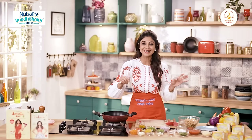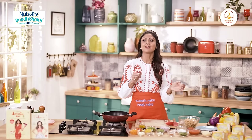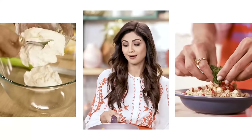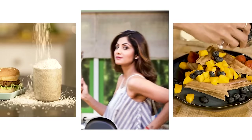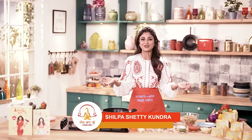Come time mein, healthy khana banana, is channel ki khasiyat hai. Today's quick and easy dinner is the Masala Pasta. You can just toss whatever you like into the pan and it turns out to be a wholesome meal. Hello and welcome to the Shopashari channel and this is the art of loving food.